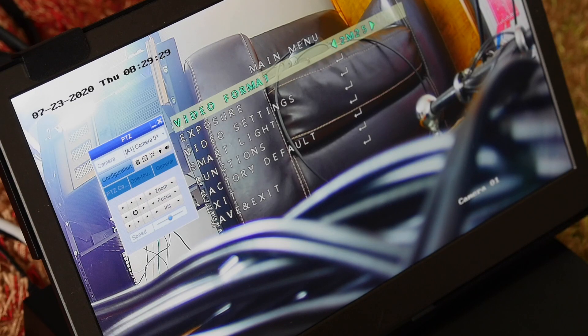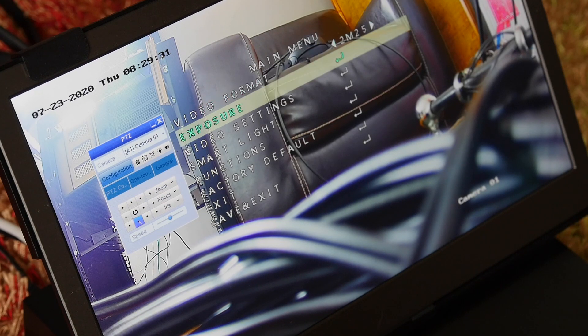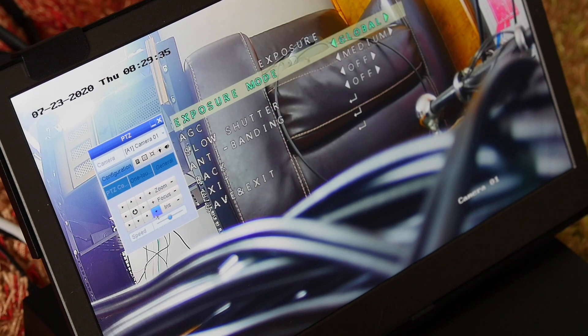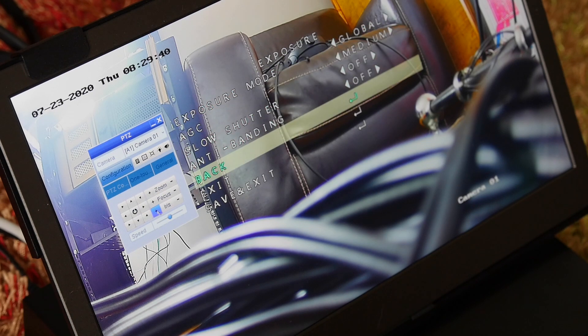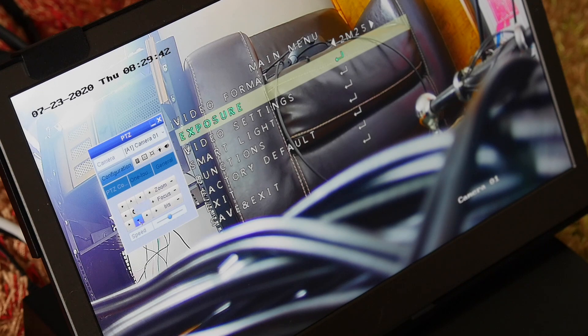Setting up the advanced features is done using a menu system built into the camera itself — and I'm actually quite impressed with this. It seems like they're really pushing the limits of what an analog security camera can do. But on the other hand, it seems to be solving a problem that wouldn't exist if it were just an IP camera in the first place. It's certainly an innovative approach that I haven't seen before, so I can applaud them for that.